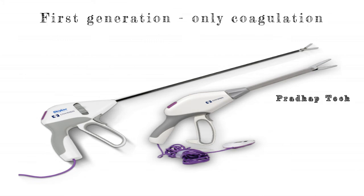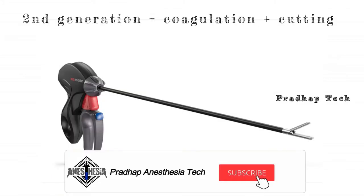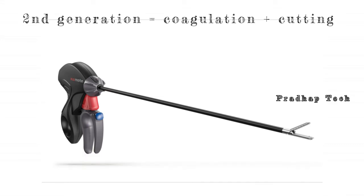In the first generation of LigaSure it does only coagulation. Whereas in the second generation, LigaSure does coagulation first, and after finishing coagulation it delivers a sound. Then you can cut it.